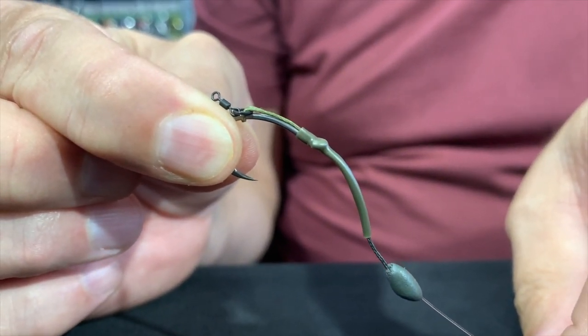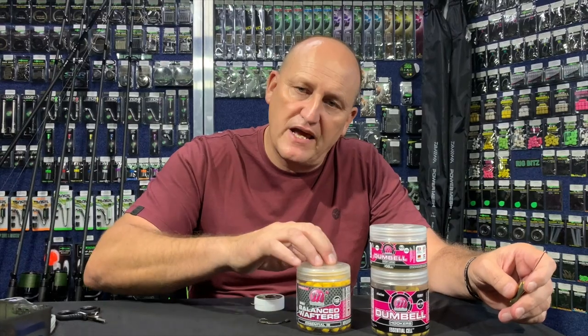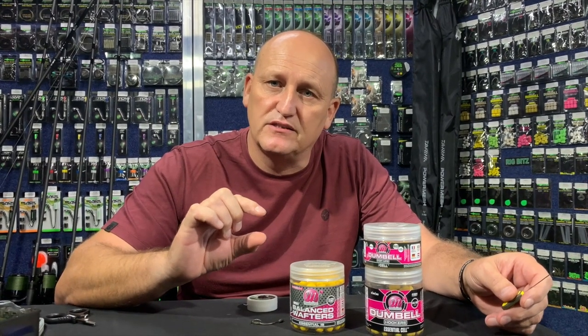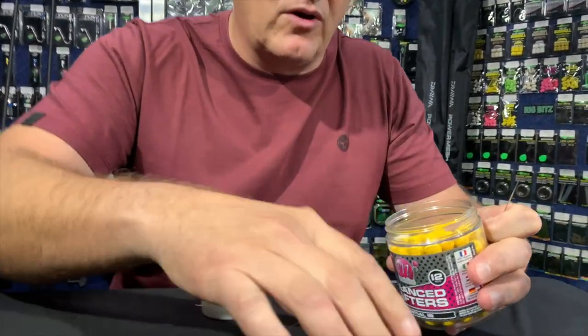This is the type of rig that you can use with a variety of bait combinations — from a standard wafter to a snowman presentation. You can also use stacks of maize with a bit of flotation, a tiger nut with a piece of foam, cork, or even double tiger nuts. It's really a nice rig to use with a variety of baits.